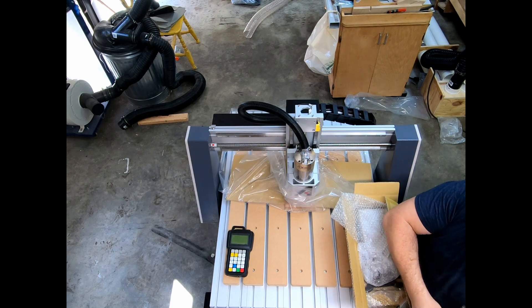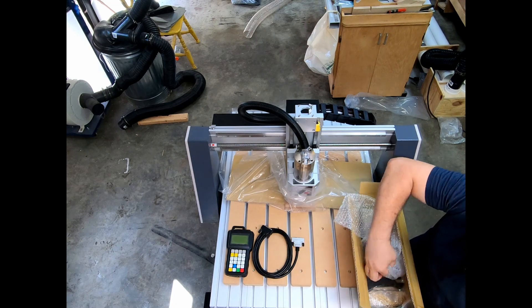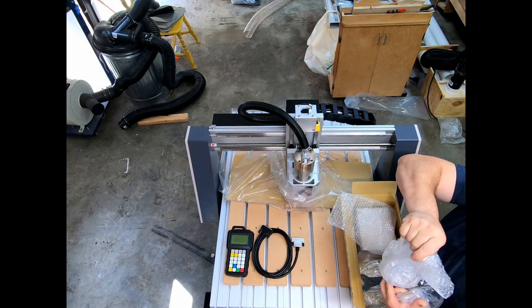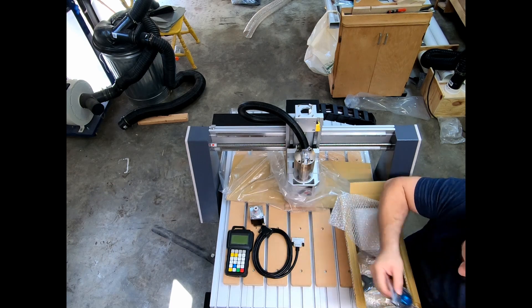Next you'll want to find the box that has the controller, the controller cables, the zeroing-out device, the wrenches, the upper motor, and the upper motor hat — and everything else that you'll need to put together the final step.